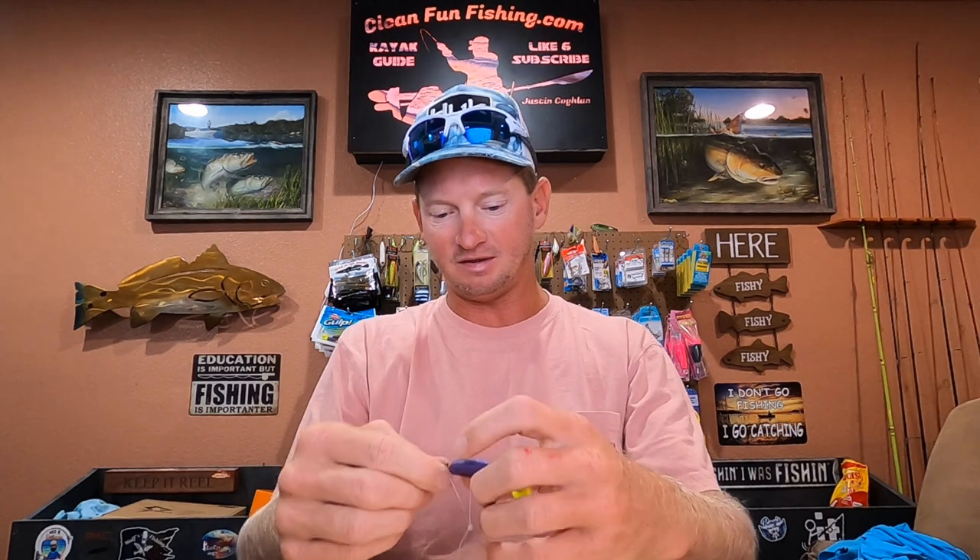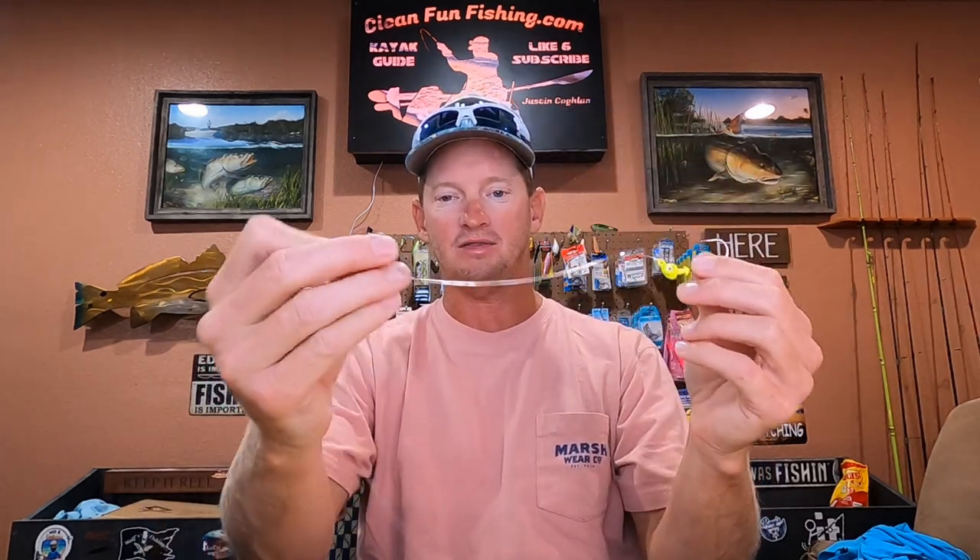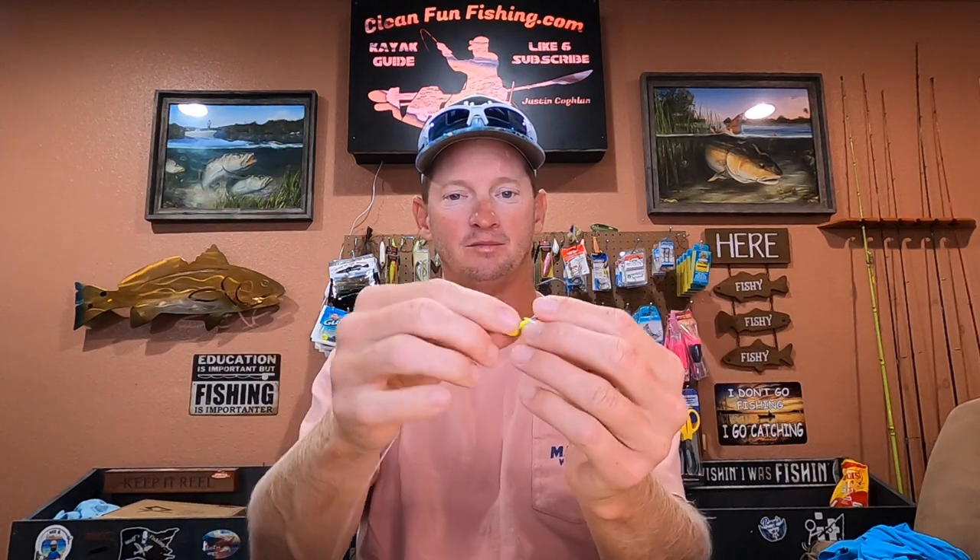I don't recommend using the tandem rig in areas where the submerged grass is really bad. I mostly use this in marsh scenarios where the grass isn't that bad. If you're going to try it in grassy areas, use another weedless hook on the bottom instead of the jig head — but that weedless hook on the bottom will need some weight, at least one-eighth ounce; I use quarter ounce. Thanks for watching and tight lines, y'all!